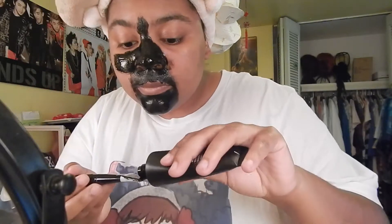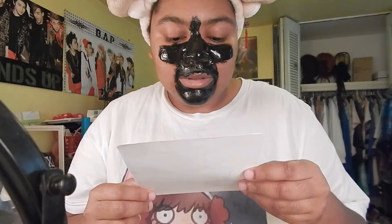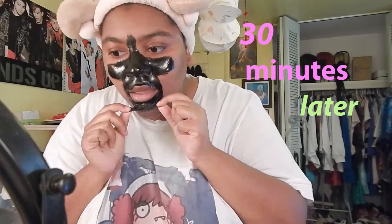It promises a more translucent, glossy skin — because we're all about that glass skin life! So I spread this around all the areas I wanted: obviously the nose and the chin and mustache area. The directions say to leave it on until it's dry, but after 15 minutes it still wasn't dry, so we waited for about 30 minutes.